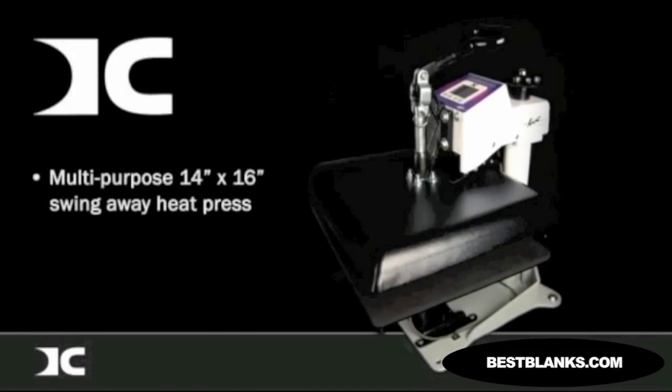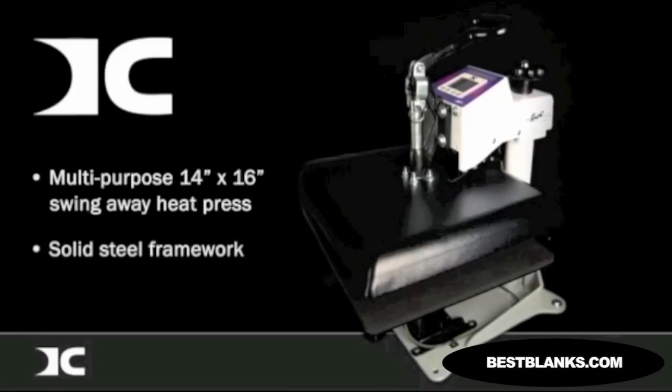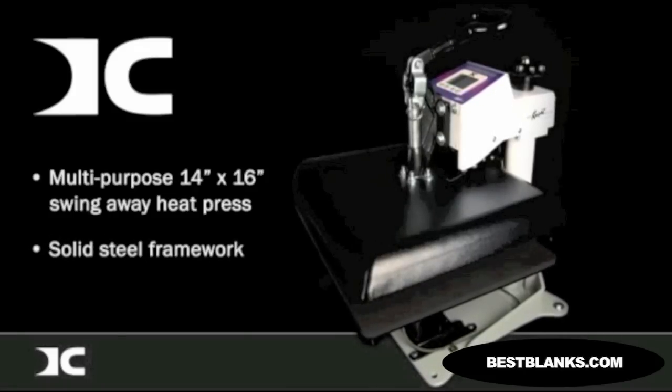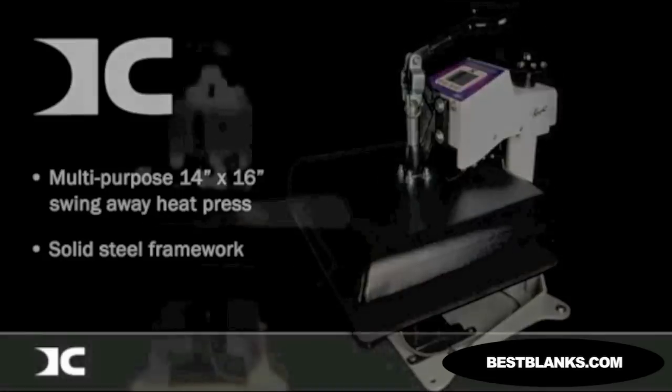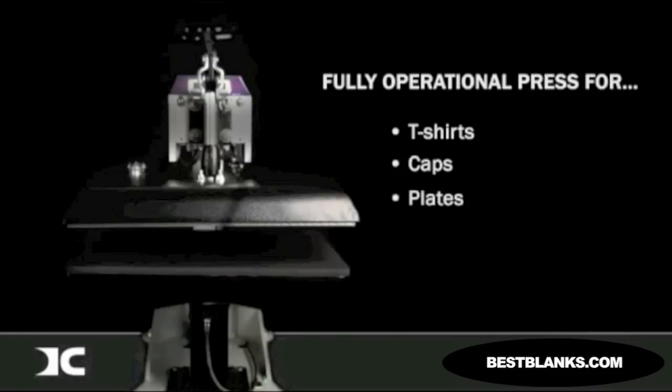The DC-16 is a multi-purpose 14 by 16 inch swing-away heat press constructed of a solid steel framework. The popular success of the Digital Combo lies in its instantly interchangeable system of heat platens and tables, turning it into a fully operational press for printing t-shirts, caps, plates,